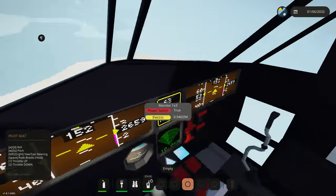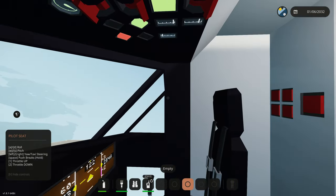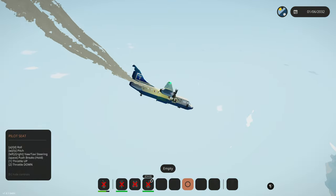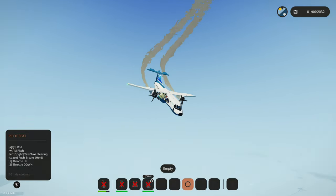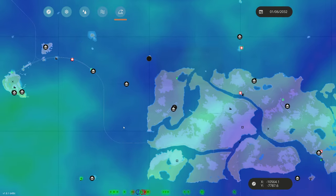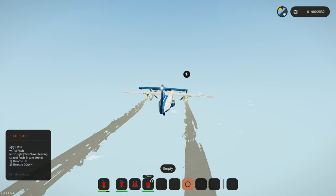We're losing power — that's perfectly fine. I think I have a reserve fuel switch somewhere. I found it — it was in a hidden compartment, 100% classified — but I just turned it back on. We have fuel! This is our reserve fuel, so there's not a whole lot left. We're not going to that runway anymore — we'll go straight to the arctic from here.